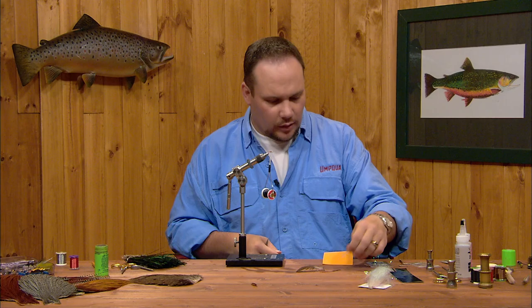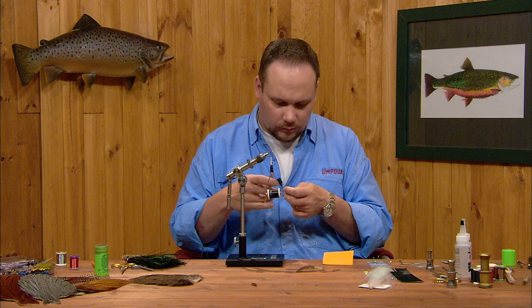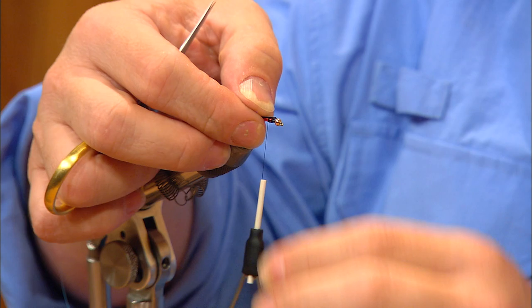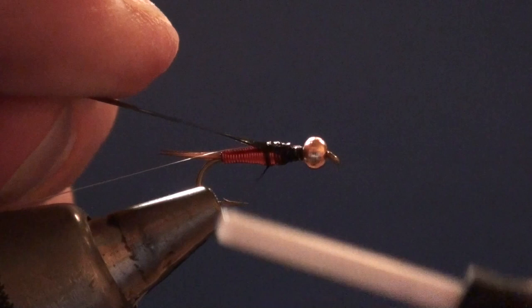I've cut just a narrow strip of thin skin — it's just a little narrower than the hook gap — and this is going to become our wing case. I'm going to separate it from the paper backing and tie this in with its curve down. You can see there's a slight curve to it — I want to tie it in with its curve down, much like I would a turkey quill wing case. I'm going to lay it flat on top and put my thumb on it so it will crease around the top of the fly, making sure it's centered, and anchor that down with several tight turns of thread.